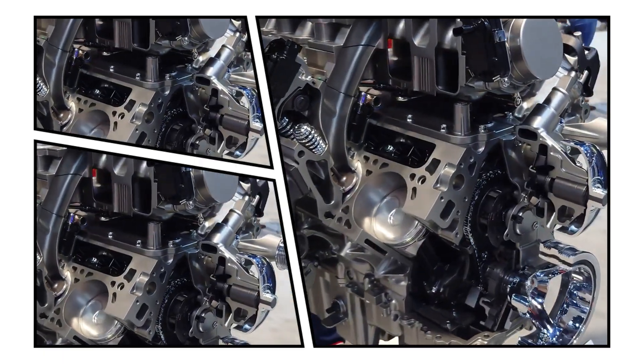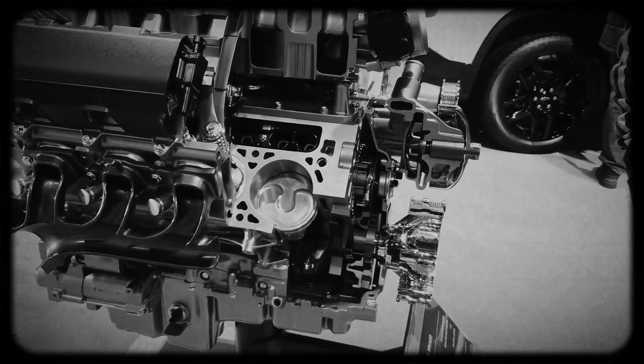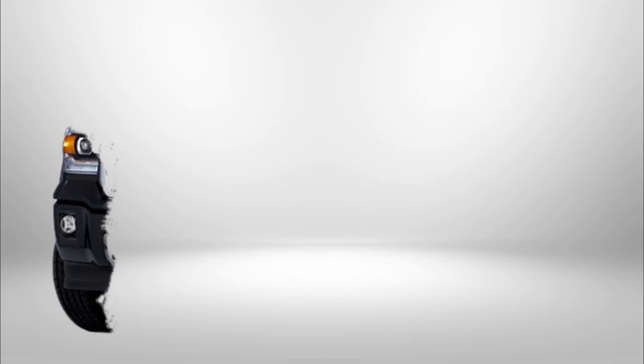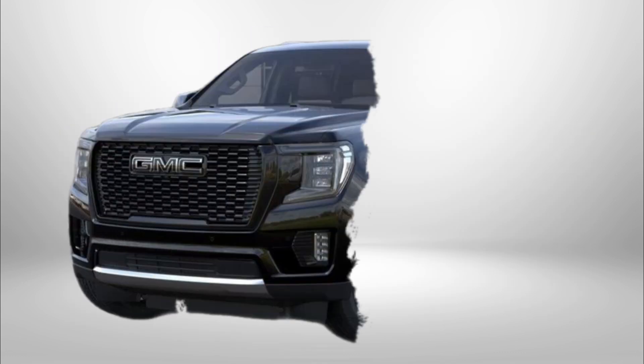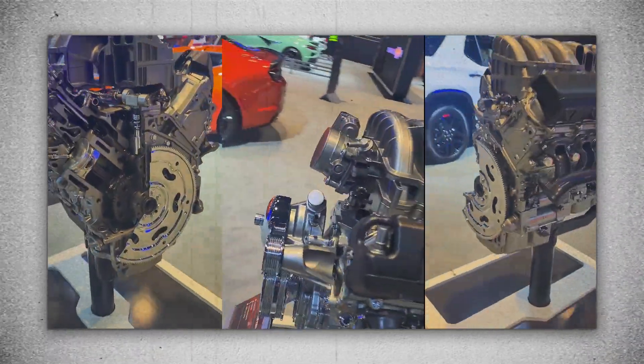The 6.2-litre Ecotec 3 engine by General Motors powers some of America's favourite trucks and SUVs, including the Chevrolet Silverado, GMC Sierra, Cadillac Escalade and GMC Yukon Denali. With cutting-edge technology like direct fuel injection and cylinder deactivation,